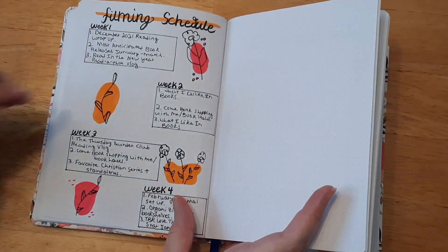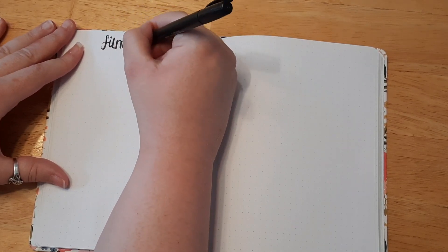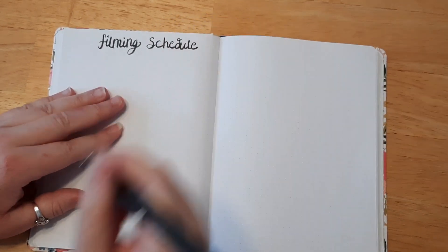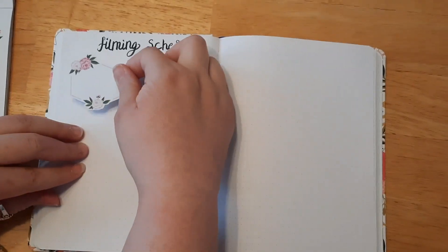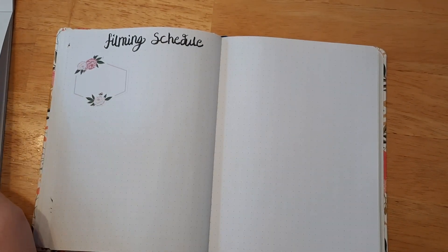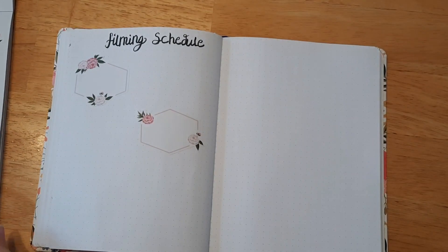This next page is my filming schedule — I flipped back to see what I was supposed to put on it since I like things in order each month. This page definitely helps me remember and hopefully come up with ideas for filming. I believe I drew boxes last month, but I decided to use these fun stickers I found — they are so cute and so fun. I think these boxes are absolutely perfect for filming schedules.